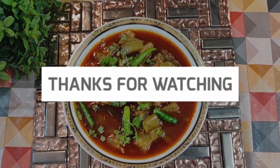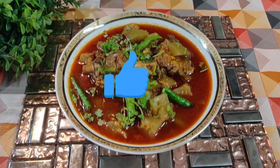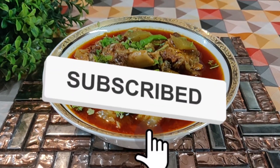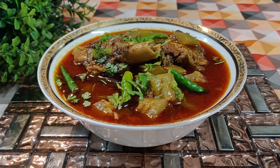Thank you very much for watching my video. If you liked this video, please like, share, and subscribe to my channel. Please press the bell icon so that my new videos will be notified immediately.